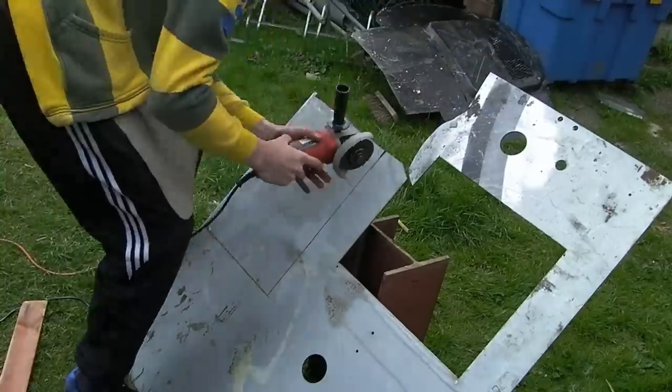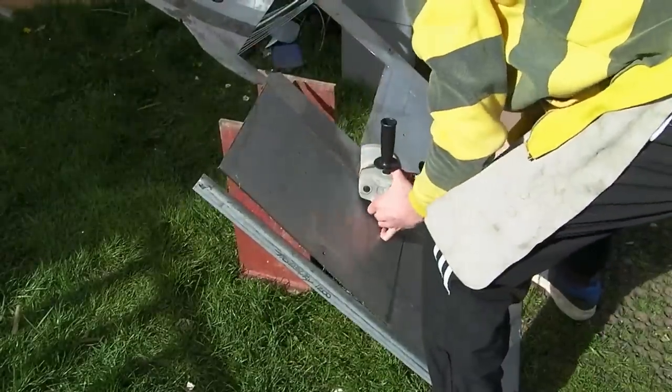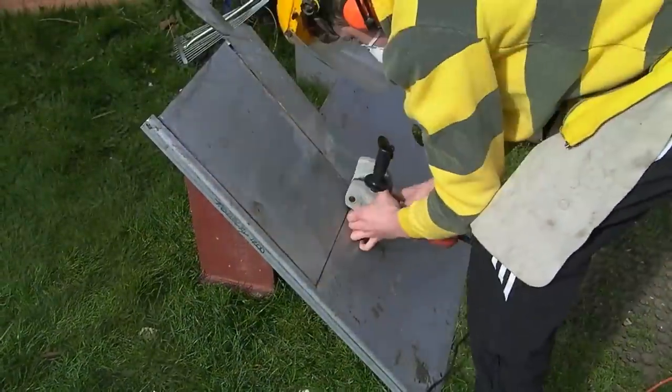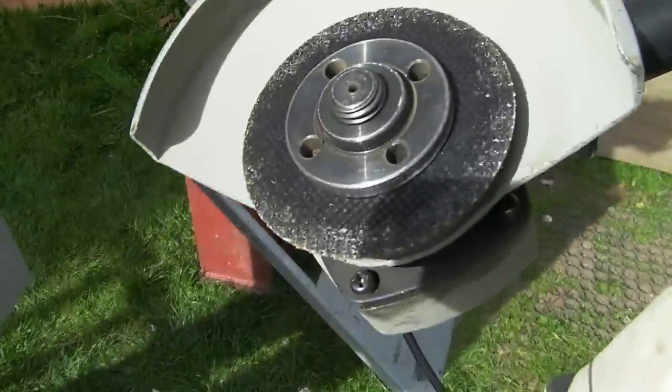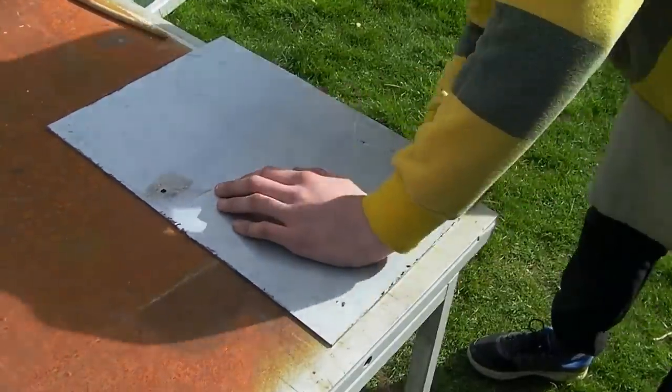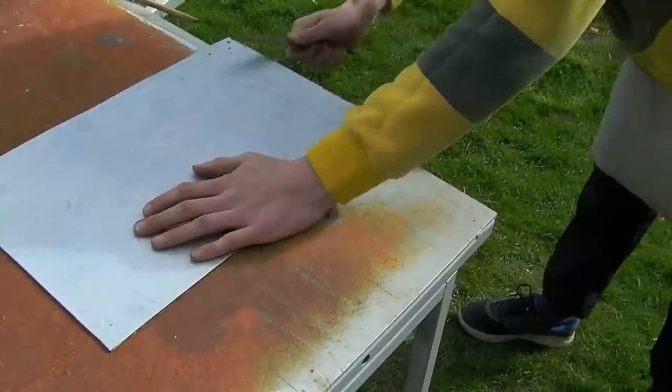First we cut off the steel using a cutoff wheel on an angle grinder. As Xander's had a lot of practice with the angle grinder he's made an almost perfect cut, but this result could also be achieved using a jigsaw. Once cut out, remove any small pieces stuck to the edge of the metal with a file. This will make the metal a lot easier to work with.